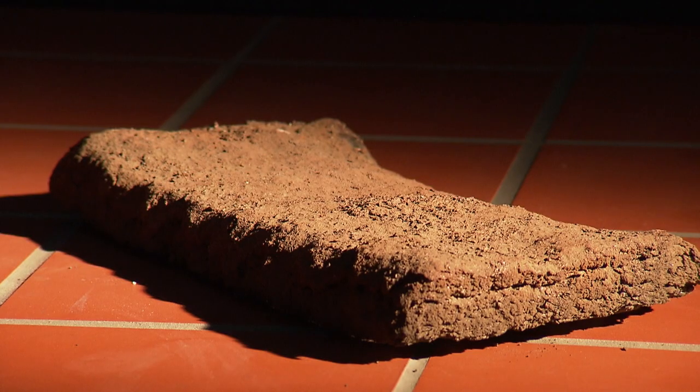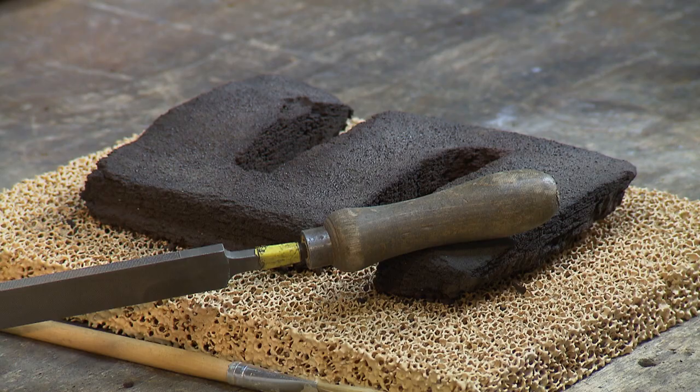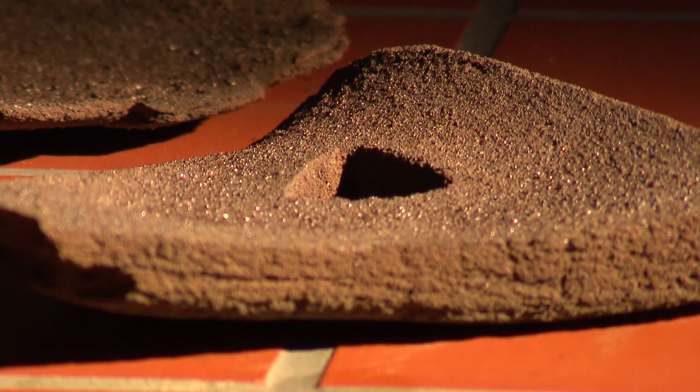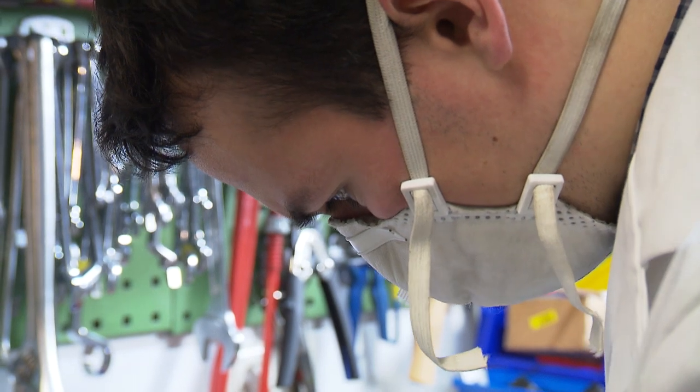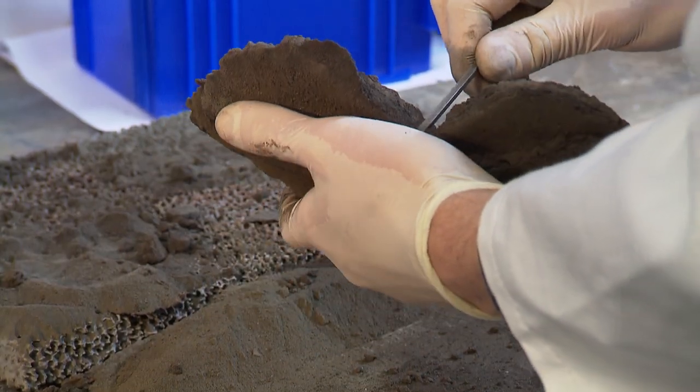These different printing campaigns produced a variety of printed samples, which were compared for their material, geometrical, and physical properties and their building capacity. We gain a lot of knowledge in this project about materials, design, environment, resources, and how to use resources in a proper way.